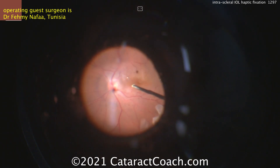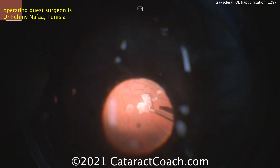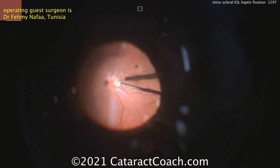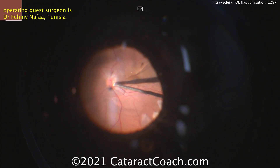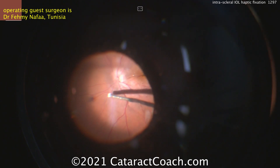It's important to make sure that you have a nice, healthy retina and you didn't cause any breaks. You can see there's a little bit of lens material that can be removed with a vitrector. And there — a PVD and completing the pars plana vitrectomy.